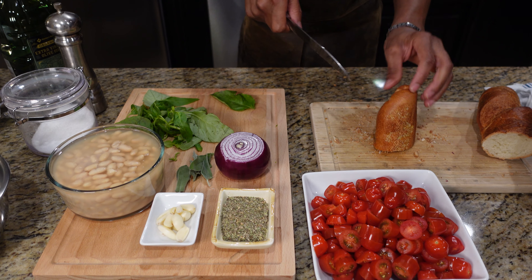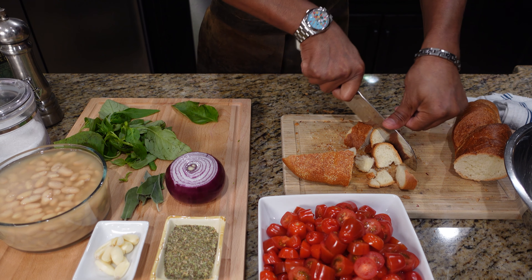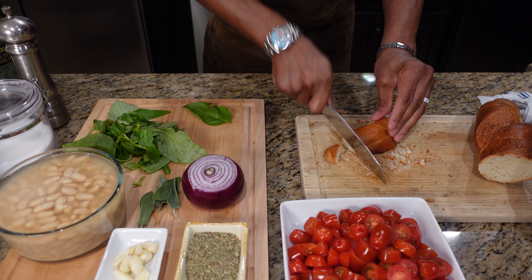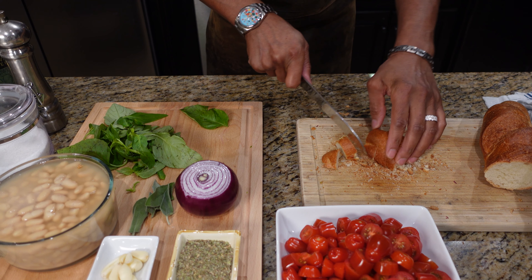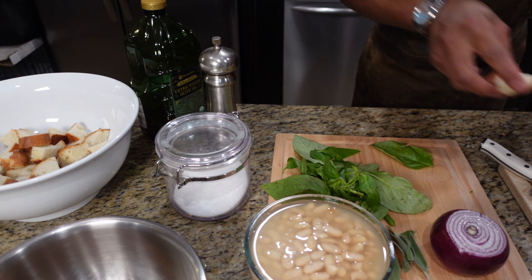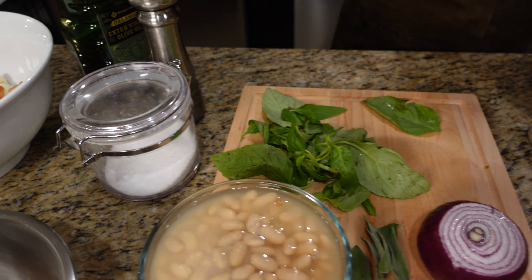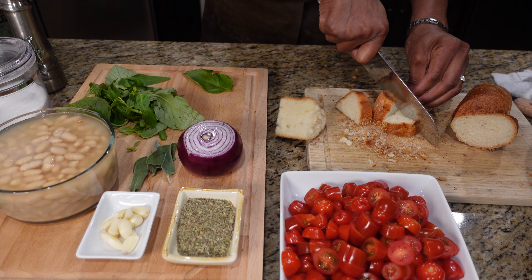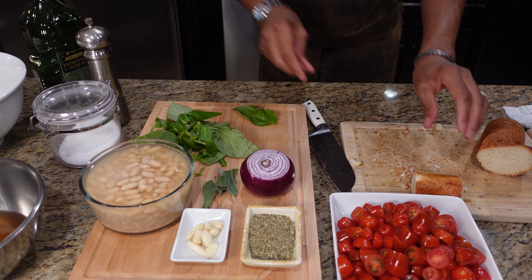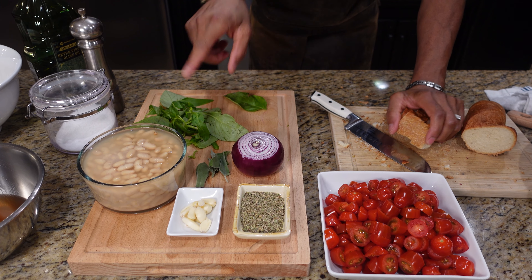Judge it out — I think I'm going to use all of this. You can hear that crunch on there, pretty crazy right? That's what you want. I also save my bread for stuffing — I freeze them and pull them out of the freezer, put them in the oven and use them for stuffing. I think I'm going to go with just a little bit more bread. Judge it out, because you can always put more bread but you can't take away.